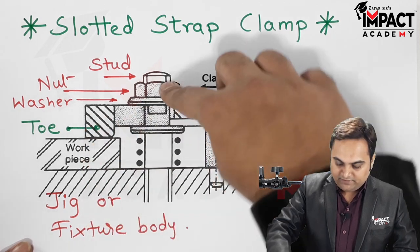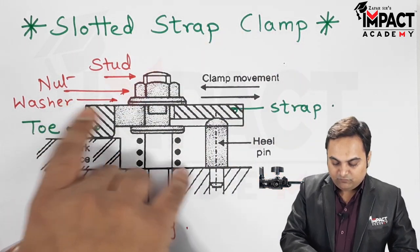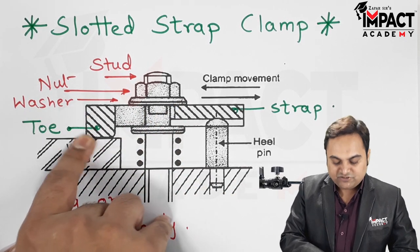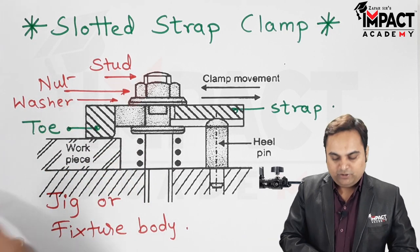We put the strap in contact, then tighten the nut. When the nut is tightened, the washer applies equal pressure over the strap and the workpiece is clamped with the help of the toe. We can then perform any machining operation, such as a drilling operation.